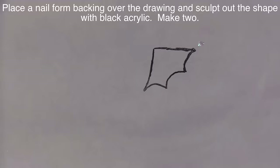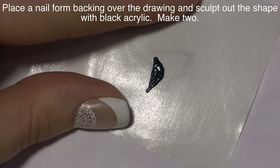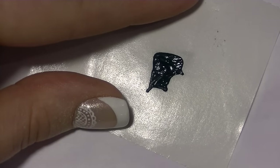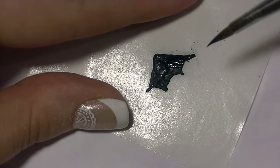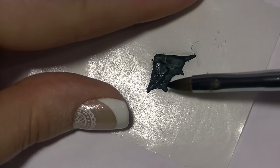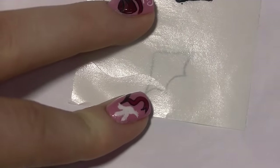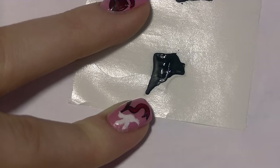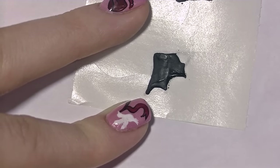Now I'm going to draw out the shape of my dragon's wings — just a triangle or V at the top and a W at the bottom — then add my black acrylic. I put down a nail form backing on top, and you can see through it onto the paper, which lets you sculpt out the shape you drew relatively easily, just like a coloring book. I'll sculpt one wing, then slide over the nail form backing and sculpt the next one. I'm really trying to stay within the lines to keep the two wings relatively symmetrical. Don't try to get your acrylic too thin here — if it's too thin, it's going to be extremely delicate and breakable once you add it to the nail.